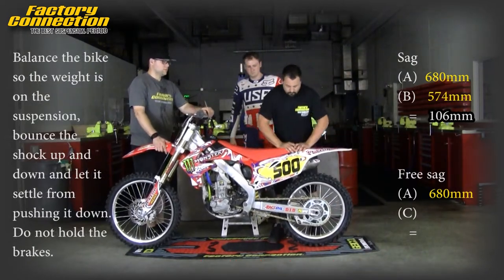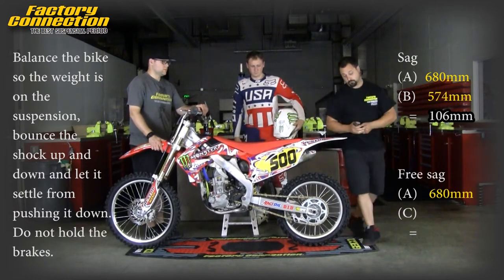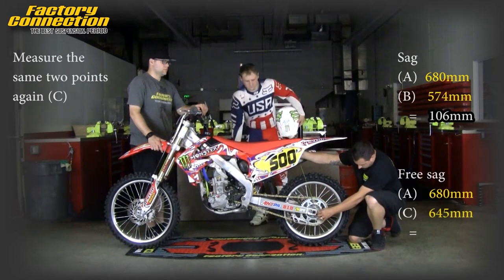Now set the bike on level ground, not in gear. Balance it under its own weight and bounce the shock up and down a couple of times. Measure from the same two points. This is measurement C.